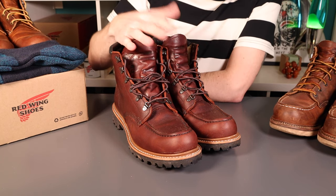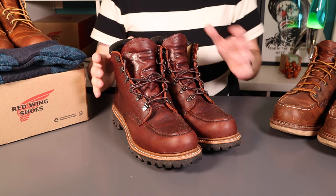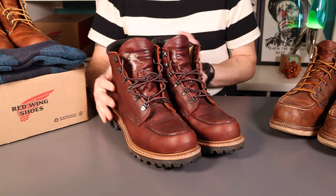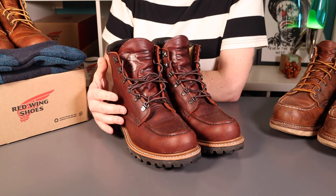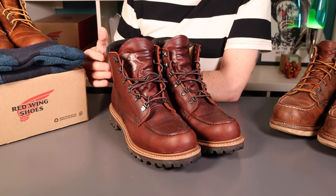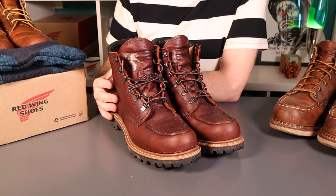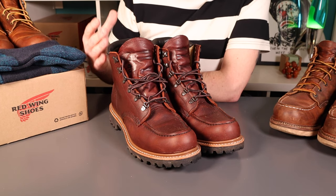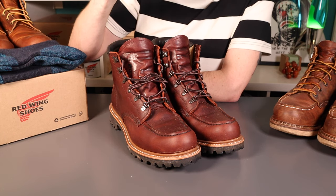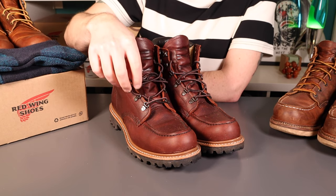If you haven't seen the original video on these, my opinion is these are absolutely fantastic winter boots from the Red Wing Heritage line. They also kind of break the rules - the Red Wing Heritage line really is quite simple and traditional, it doesn't change very often, and the features on the boots are also limited. These kind of break the rules: they've got D hooks, which is fairly unique - I don't think I've seen that on any other Red Wing boots.